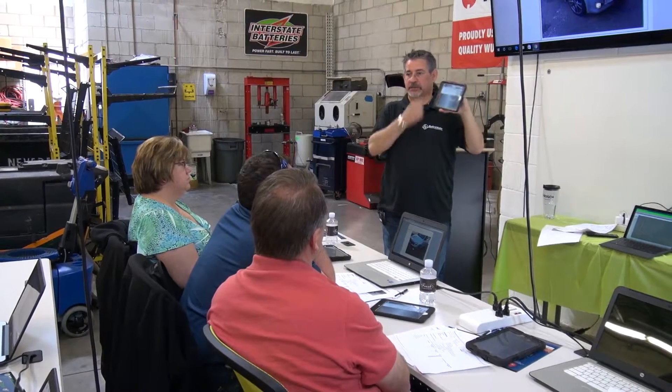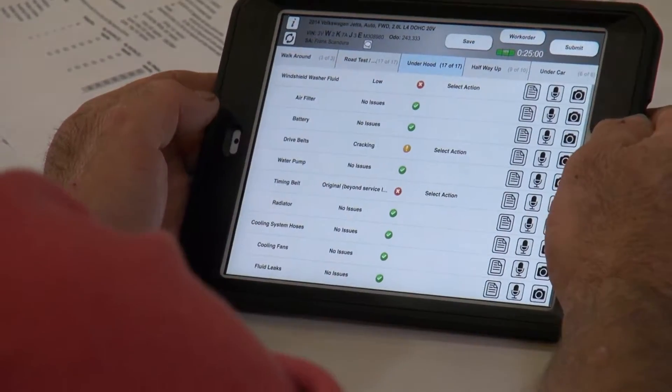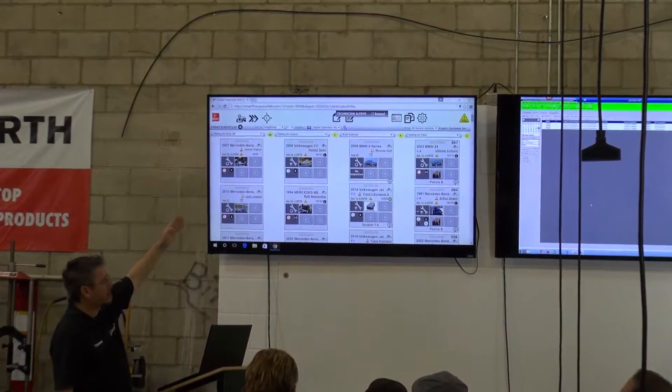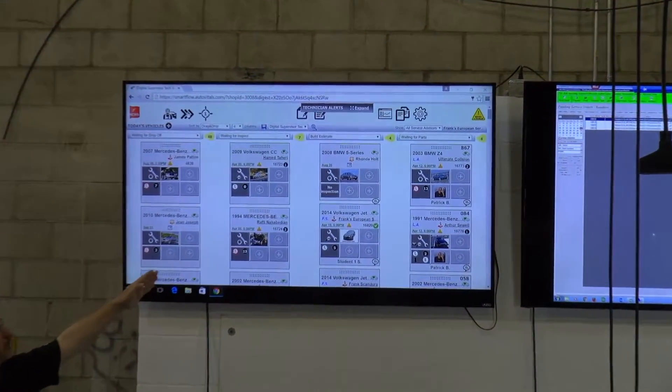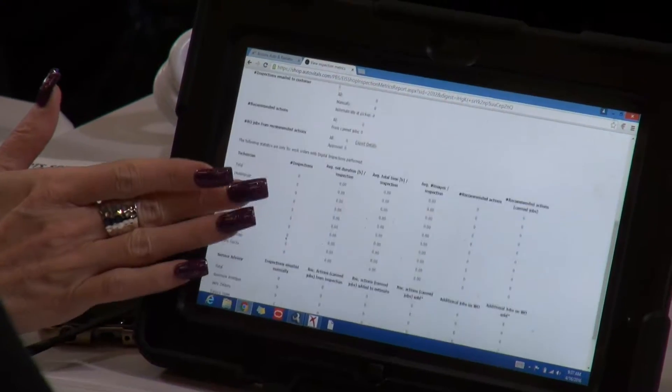At Digital Supervisor Training, you'll learn to enable your techs to do a consistent and reliable digital inspection every time. You'll find out how to free your service advisor from busy work so they can focus on educating the customer on the work to be done. We'll show you how to measure shop performance and give you the insight to turn your shop into a well-oiled machine.